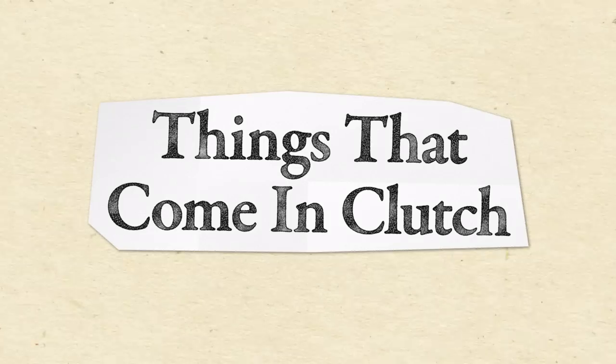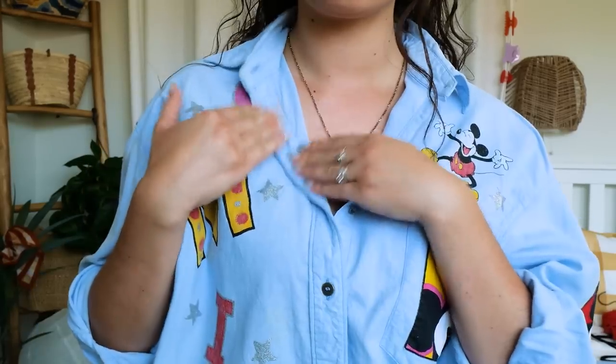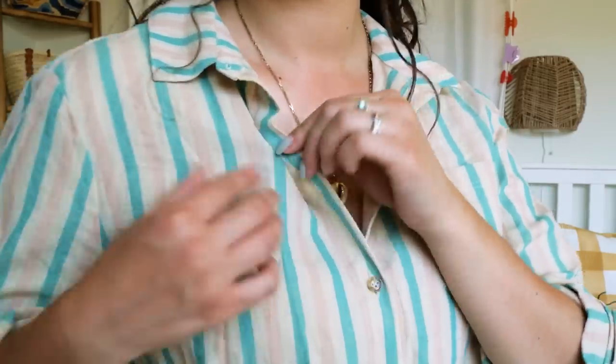First things first — things that come in clutch when you're traveling: fashion tape. Fashion tape is essentially double-sided tape that sticks to your skin and your clothes, and you can use it for a variety of different things — to flatten down an annoying lapel that keeps popping up, or for a strap that keeps falling down. There are so many use cases. Keep it in your purse always for any sort of fashion disaster or emergency, especially when you're traveling.